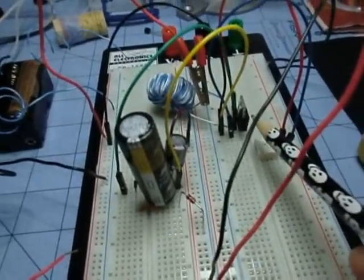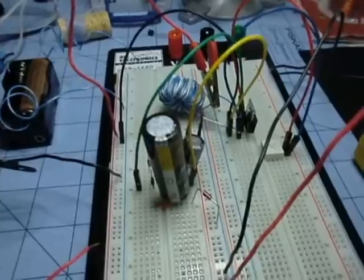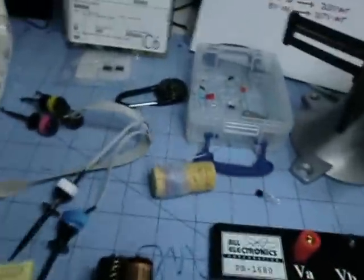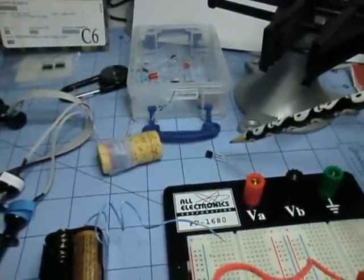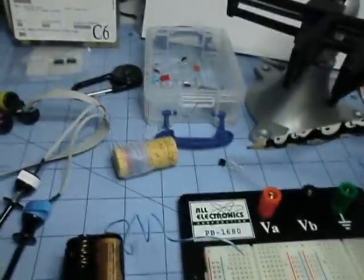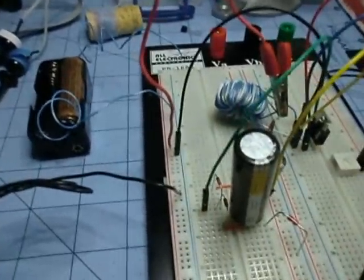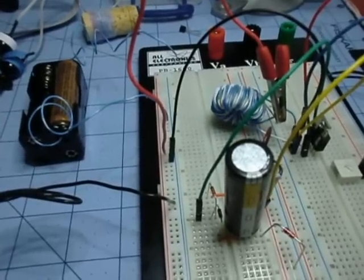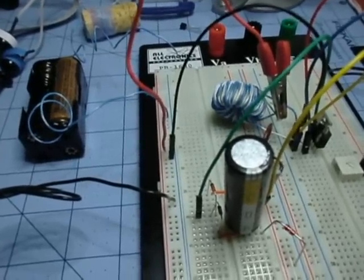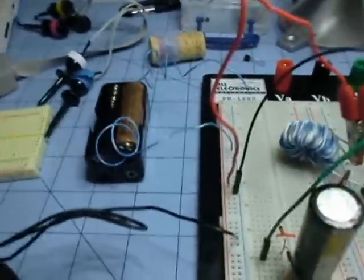In my Joule Thief charge pump circuit, I replaced a low power transistor I had before — just a Fairchild switching transistor — which got close to 3 volts from a 1.5 volt AA.